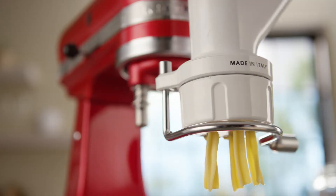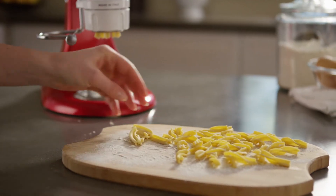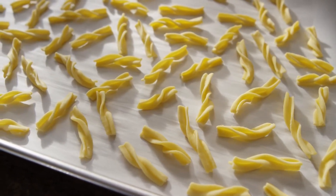As the pasta exits the press, use the cutter to cut the noodles to your desired length. Set each batch of noodles aside and dust with flour so they don't stick together. Your pasta can be cooked immediately or dried in a single layer for later use.